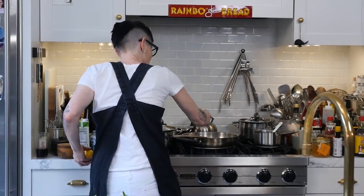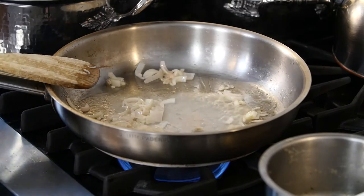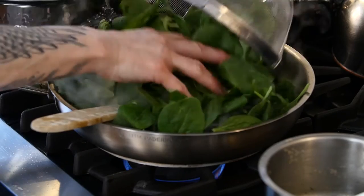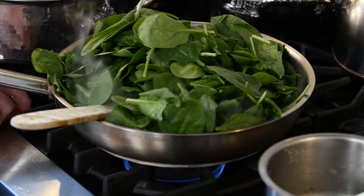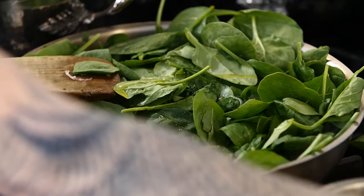Now you're going to put the lemon in, because you're making liquid. Don't be nervous about this amount — this pan is too small, but it'll work fine. It's already half cooked, believe it or not. You can give it a little more olive oil if you want.